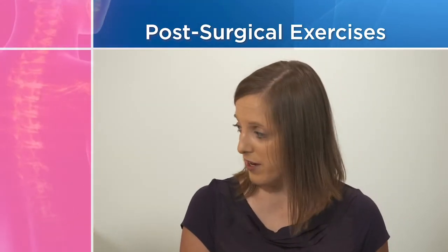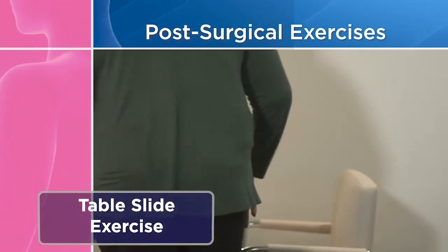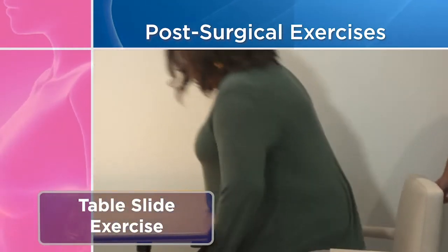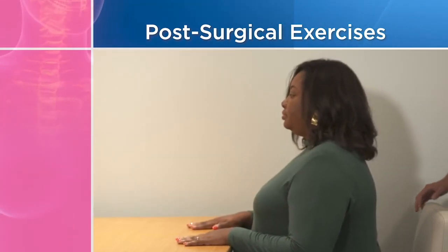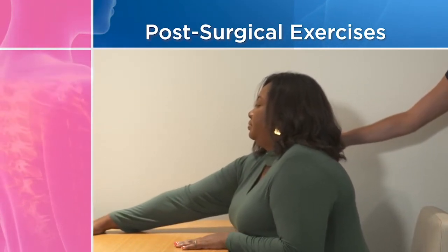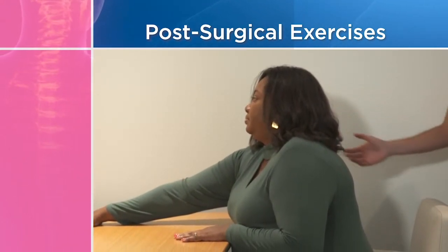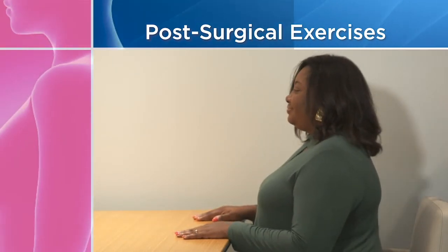The next one we call the table slide. Come over to the table and have a seat. Put both hands palm down on the table, then take your affected arm and slide it forward as far as you can. You're going to feel a stretch. Hold that for five seconds and then gently bring it back. You'll do that one ten times.